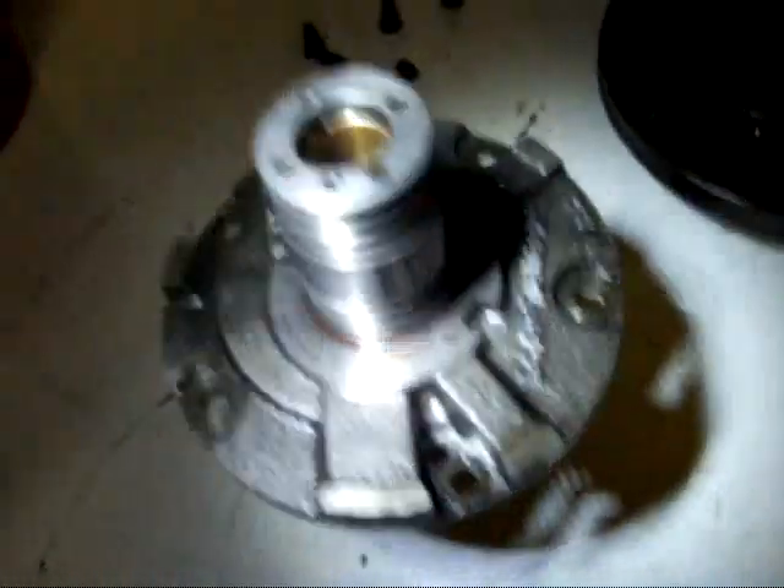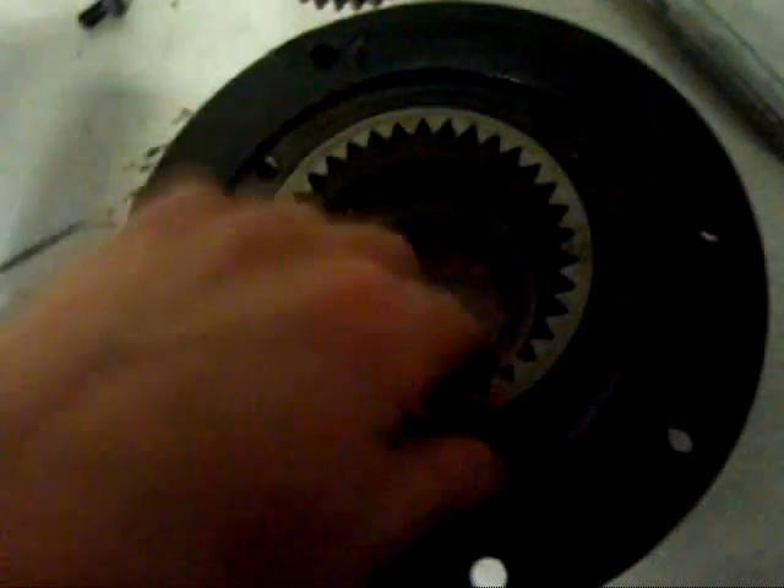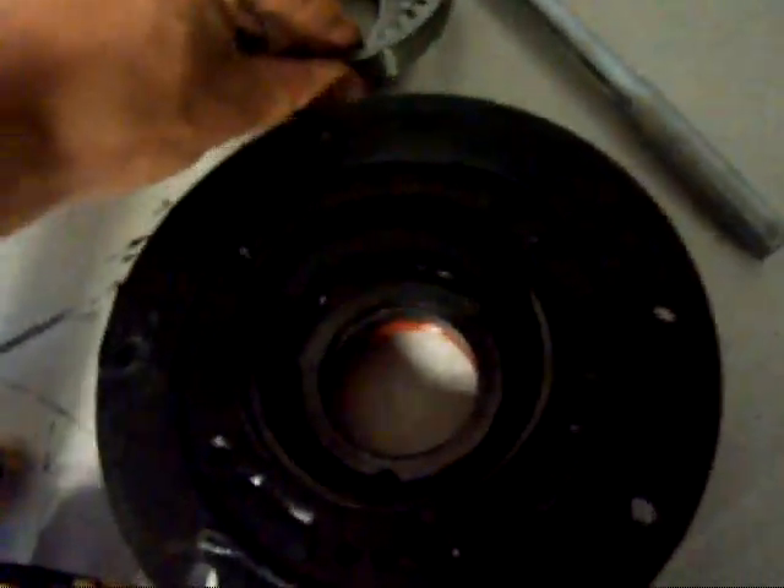I've undone the five bolts and lifted the stator out of there, and these are your oil pump gears. It's a pretty simple system. There's a hole underneath here where the fluid is sucked up on one side — as this opens up, the gap in here expands, sucks the fluid in and travels around. Then it goes to the other side where it's compressed and pulls out of another hole on the bottom. Pretty simple system.